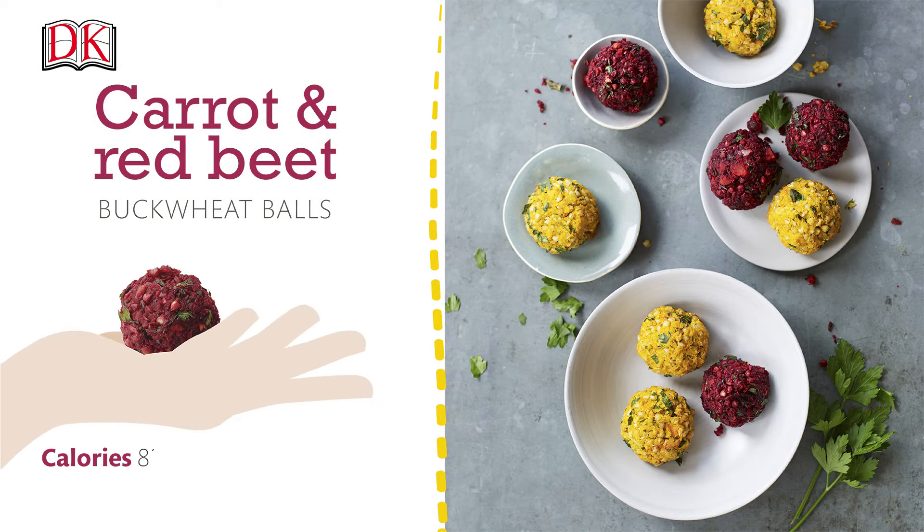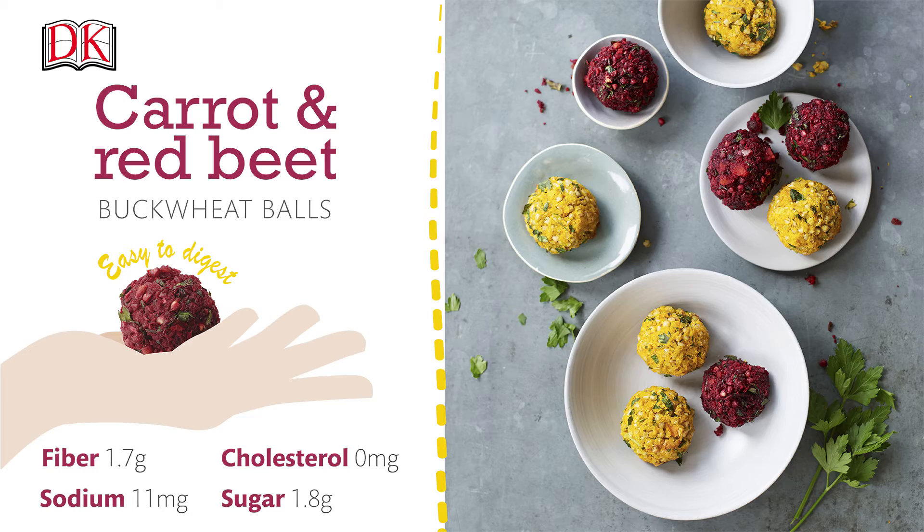Carrot and red beet buckwheat bowls. These savoury bites contain buckwheat, an easy to digest fruit seed that is gluten free.